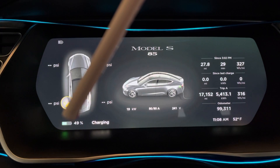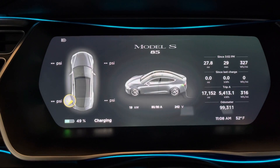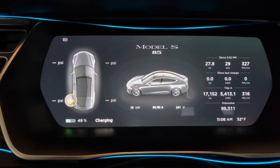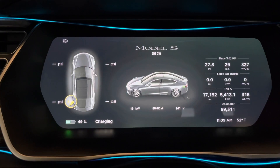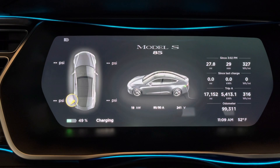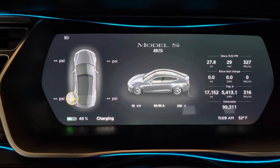You'll also see at the bottom your charge percent. Right now I'm sitting at 49% charge. I try to stay around 50% state of charge unless I need the range, then I'll typically charge up to 70%. Everything I've seen through Battery University and battery experts is if you stay between 20% and 70%, you have the least amount of battery degradation.